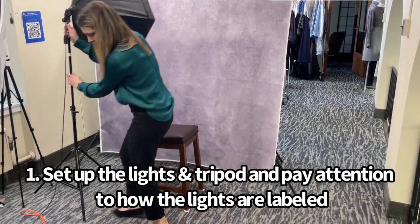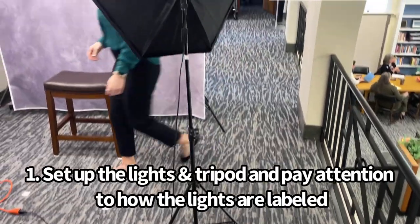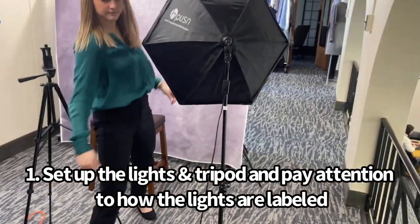Now that you're all dressed and ready to go, you're going to want to set up the photo booth. There are labels on each piece of equipment and you're going to line those up with the corresponding stickers on the ground. For example, right now I'm grabbing the tripod and lining that up with the three tripod stickers on the ground.